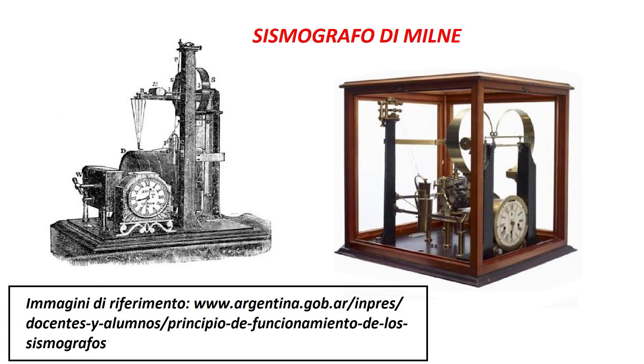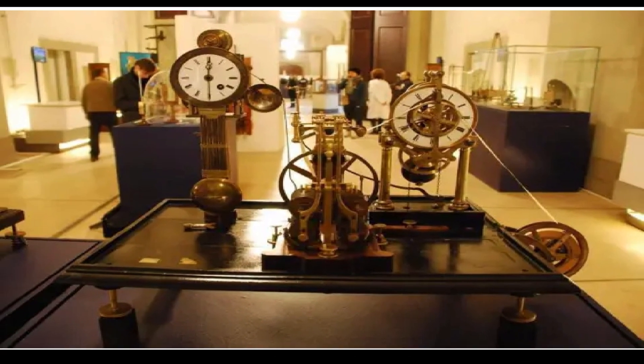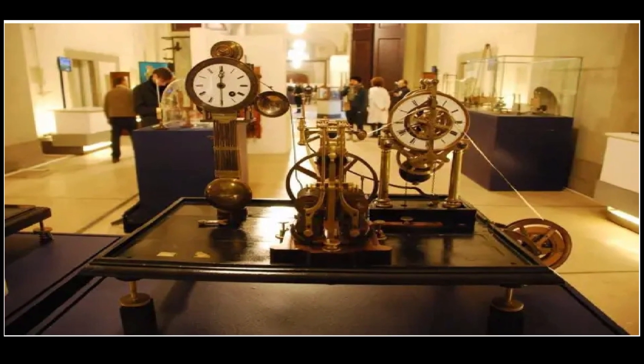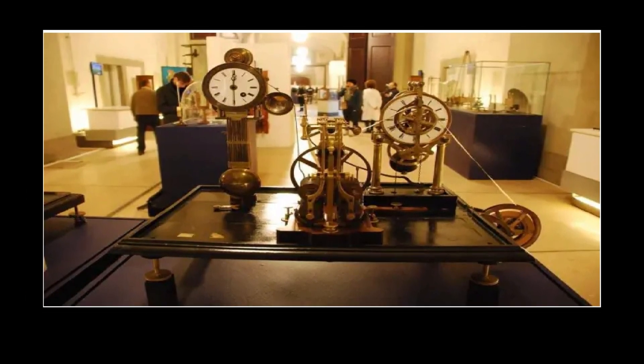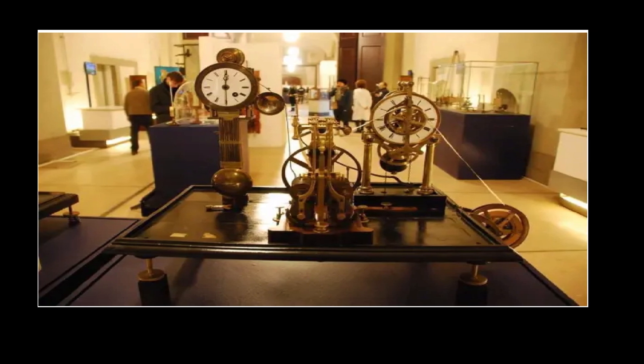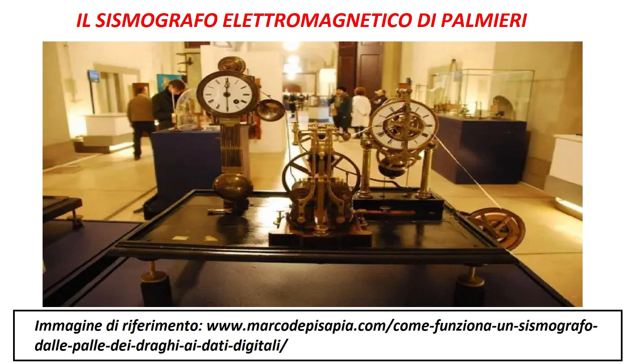Con il tempo, si ebbero i primi strumenti con sistemi elettromagnetici. Il primo ad aver inventato il sismografo elettromagnetico fu il direttore dell'osservatorio vesuviano e docente all'Università di Napoli, Luigi Palmieri, nel 1856. Questo modello aveva un sistema elettromagnetico nel quale il sensore era costituito da una bobina solidale al pendolo e immersa nel campo di un magnete, mentre la registrazione veniva effettuata con un registratore a carta galvanometrico.